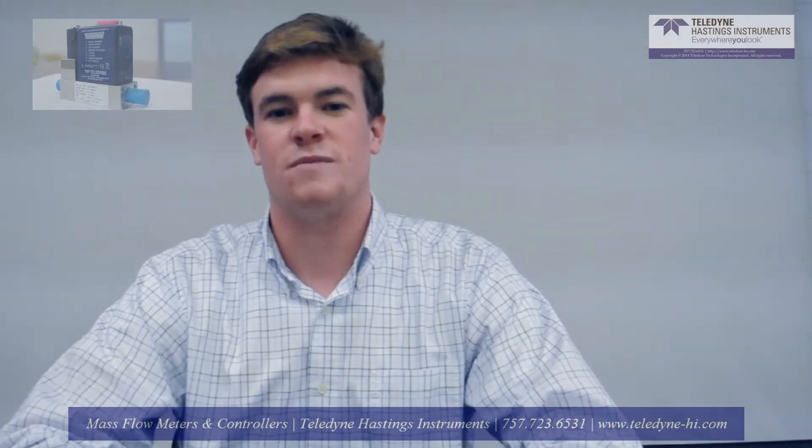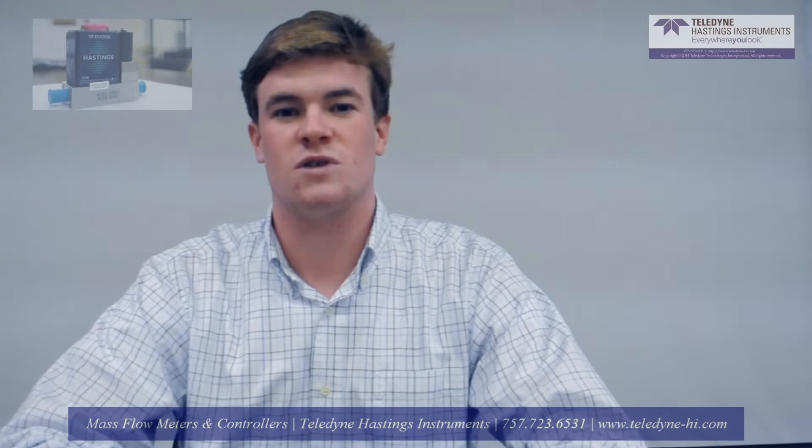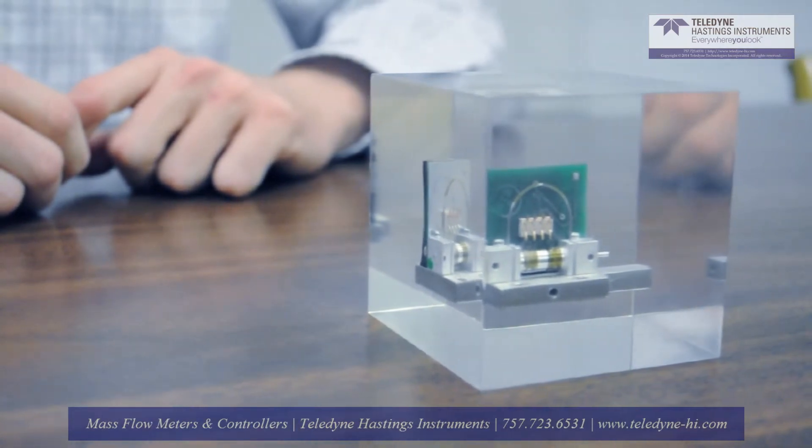First, we'll start with the basic components of a mass flow meter and mass flow controller. We'll start with the mass flow sensor. I am showing the 300 series flow sensor, which is a very fast, yet linear thermal sensor.